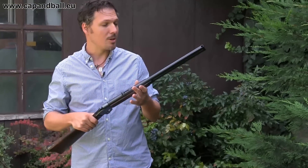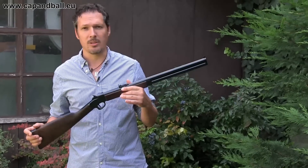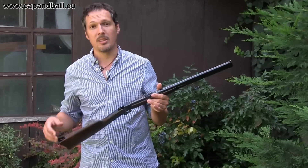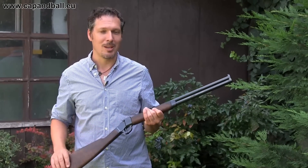The quality is superb, and the price is okay as well — around 800 euros including VAT, which is a very good price for a percussion double rifle. Ladies and gentlemen, I enjoyed this rifle and I also hope that you enjoyed my video. If you enjoyed it, please hit the subscribe button. You've been watching the Cap Amble YouTube channel.